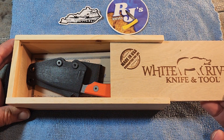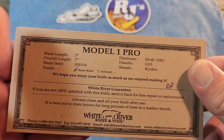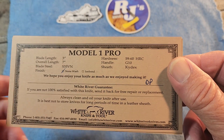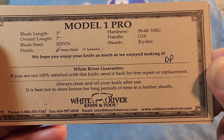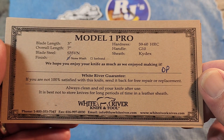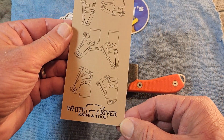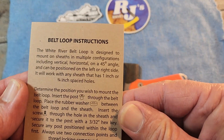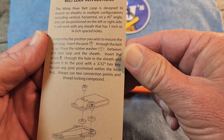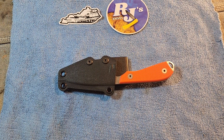Opening it up, here's the knife. It comes with paperwork that says Model 1 Pro — a blade length of three inches, overall length, and all the specs. It's initialed and says 'We hope you enjoy your knife as much as we enjoyed making it,' along with the White River Guarantee. There are also configuration examples for the sheath and belt loop instructions. Great paperwork that comes with it.